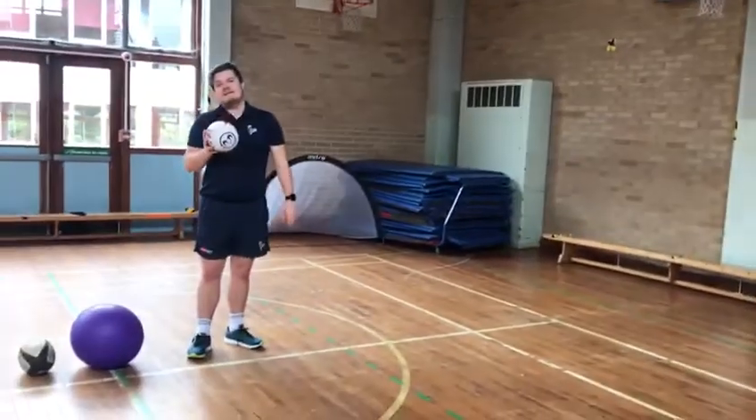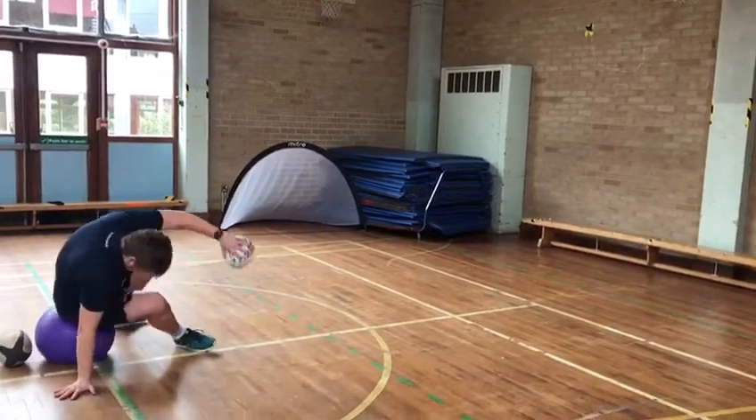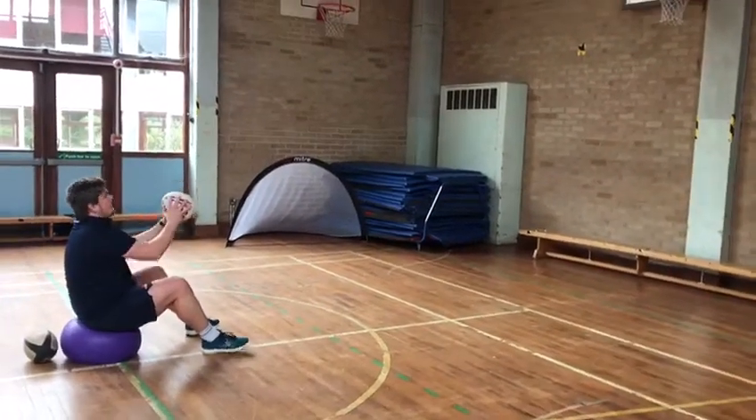Now if that's too easy, I can sit on something that's slightly less stable. I'll set myself down here and do the exact same thing, but this time, because it's less stable, I'm going to hold my core tight.